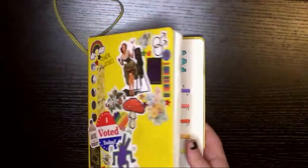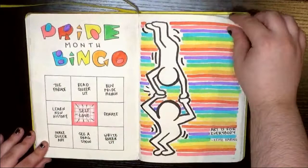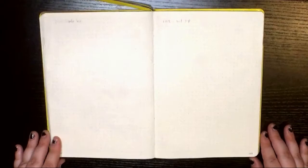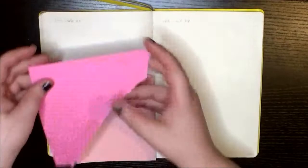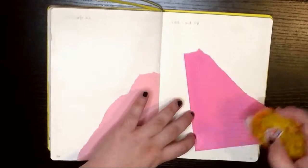Content warning: the art in this video does contain some cartoon dicks. Hey guys, and welcome to the first in my pride collage series. I'm doing one collage for each color of the pride flag by Gilbert Baker, associated with the meanings he chose the colors for — so pink is for sex, red for life, etc. This is pink, so I'm starting out with just some solid color paper for coverage before I get into the fun stuff.